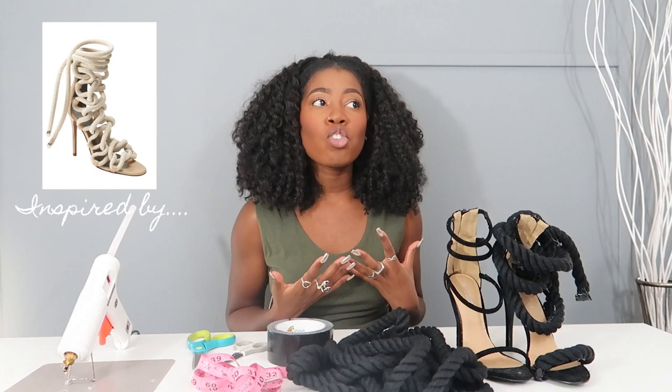Hey guys, so today's DIY is inspired by Monica Chang's rope sandals. It's not the same exact design, but it just inspired me to do a sandal with the ropes on it because I love her so much.